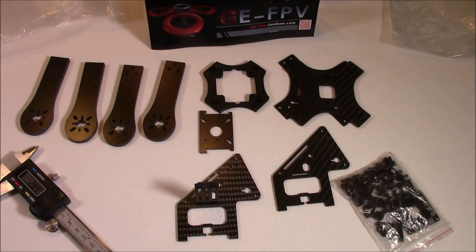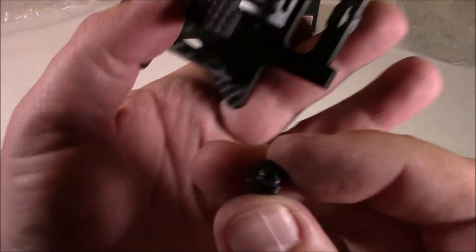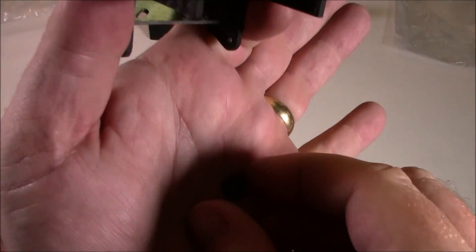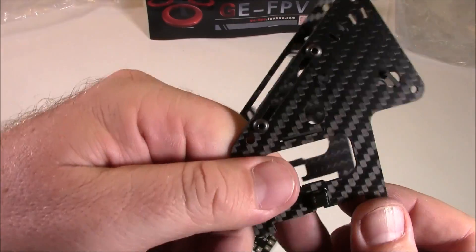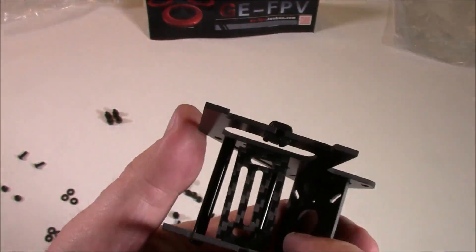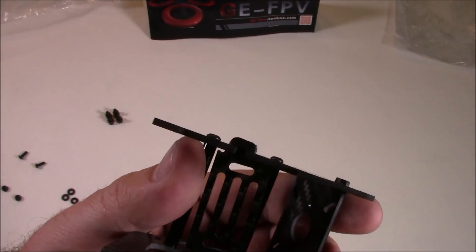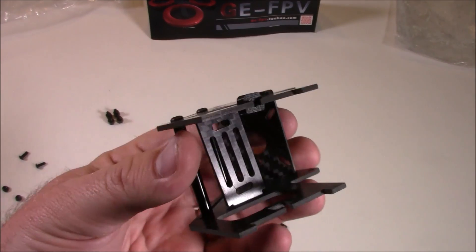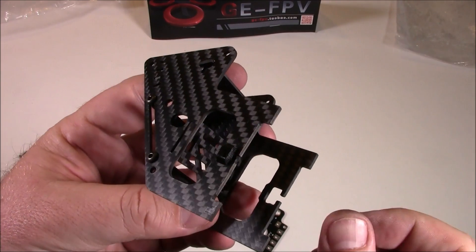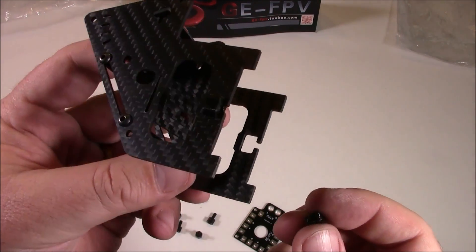One thing that's definitely different is this came with these little 3D printed square things. You put a nut in there, and those things squeeze tight right into the bottom, giving you something solid to screw into. On the X240 you had to hold the nut inside and hope you got the screw lined up — it was kind of a pain. The X240 does not have these.